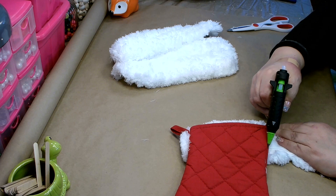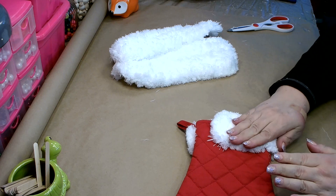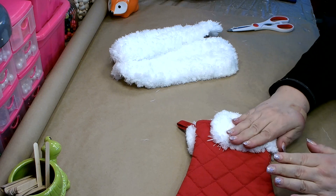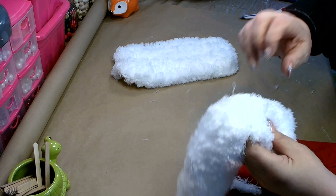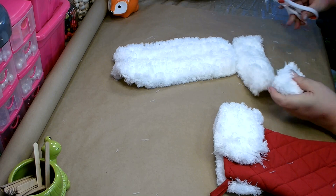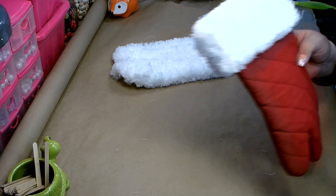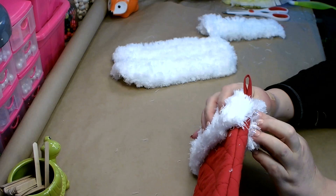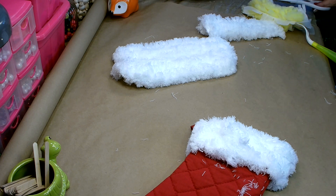I have it glued down on that side — now I'm going to work on this side and just wrap it around. I'm going to measure another piece and glue that in. Now I'm going to run a little bit of glue right here and squeeze that together, then pull and remove anything that's loose and trim anything that needs to be trimmed.